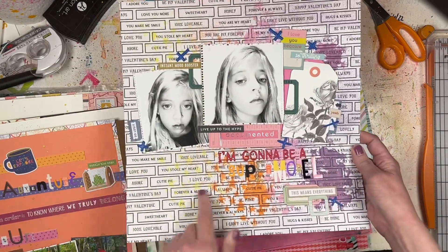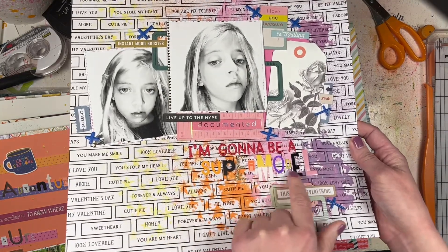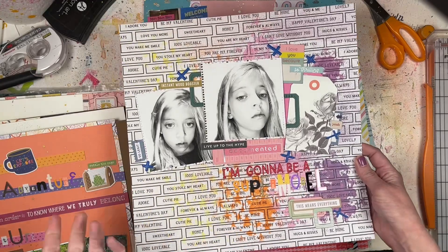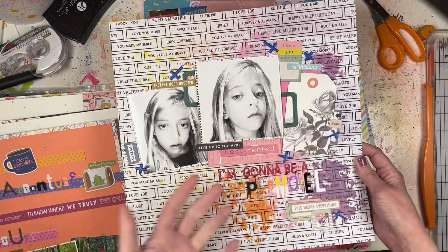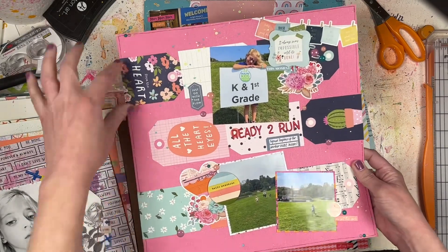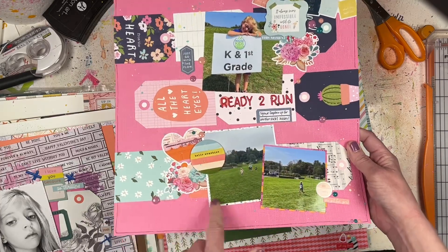Another Paper Issues one with a mixed media background, using a lot of different alpha stickers to make the word 'Supermodel,' which is kind of fun, and layering up a bunch of random stuff from my stash.